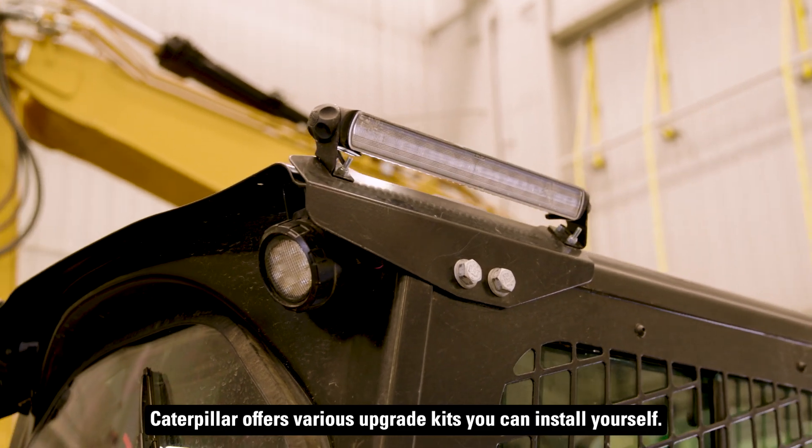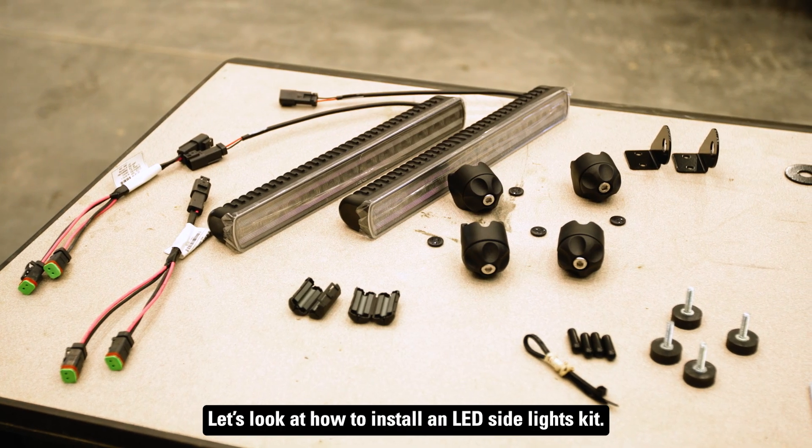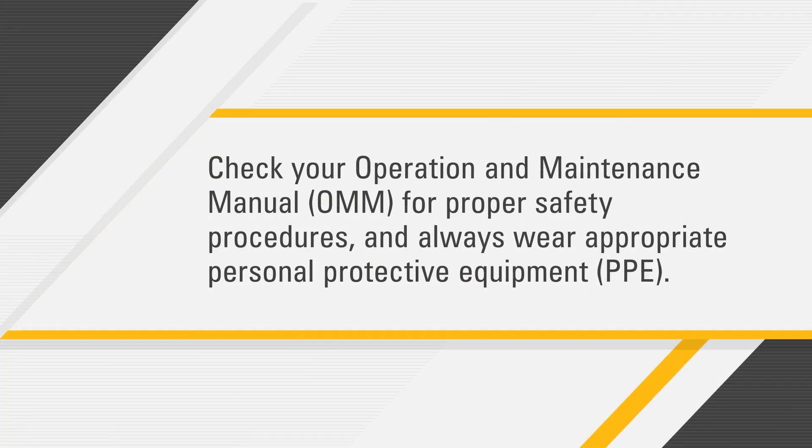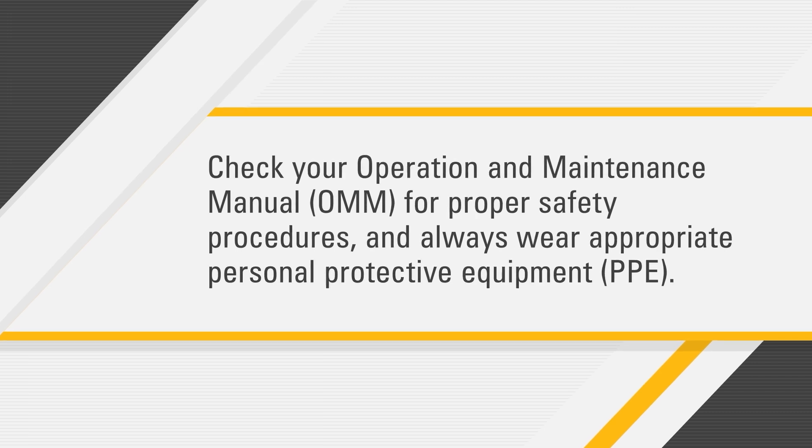Caterpillar offers various upgrade kits you can install yourself. Let's look at how to install an LED side lights kit. Before you get started, check your operation and maintenance manual for proper safety procedures and always wear appropriate personal protective equipment.